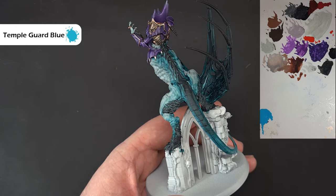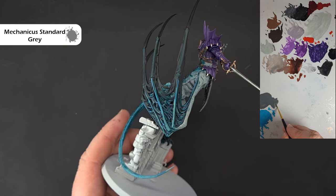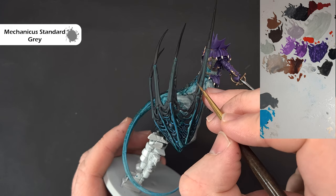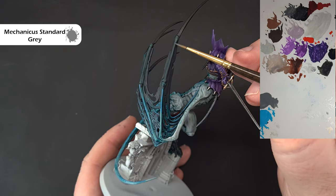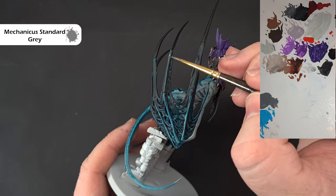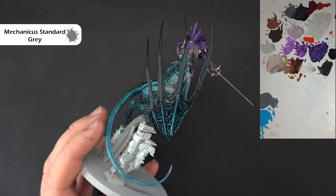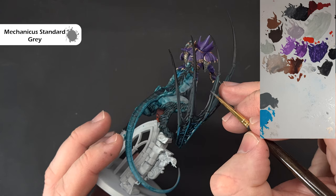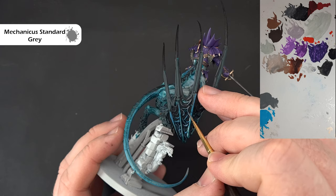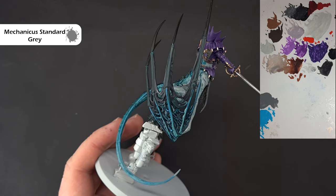Next, highlight the black using Mechanicus Standard Grey — and I'll do the hair the same way off camera. We're catching those wide open bits of membrane on the wings and working our way down the spines. Leave the claws for now because we're going to highlight those with red. Work your way along using the edge of the brush where you can for a nice crisp highlight. A top tip — paint that grey up to the Temple Guard Blue already done to help them blend in. Work all the way around and we'll do the tips and claws next.